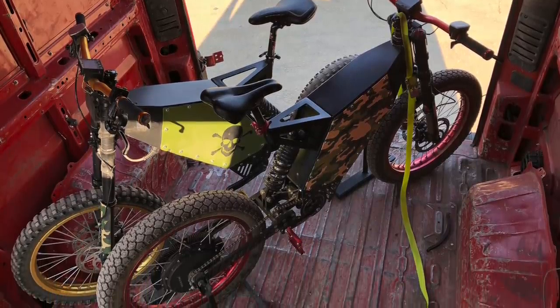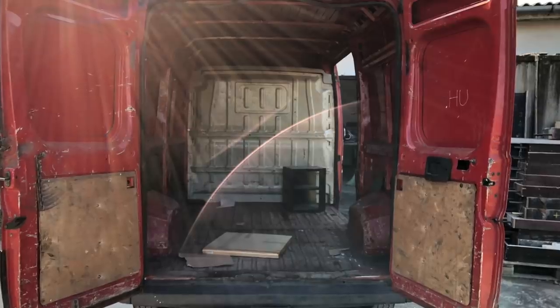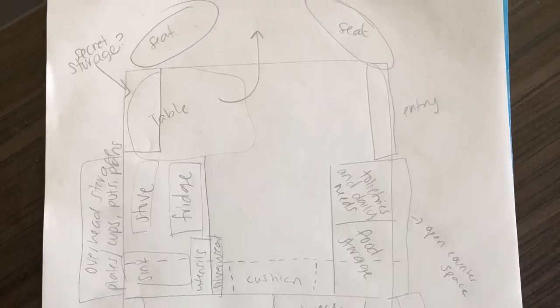The e-bikes would sit pretty high, so I needed to figure out their position so they can be as low as possible. Because we planned to live inside full-time, we needed enough space in the main living area to move around each other without getting crazy.